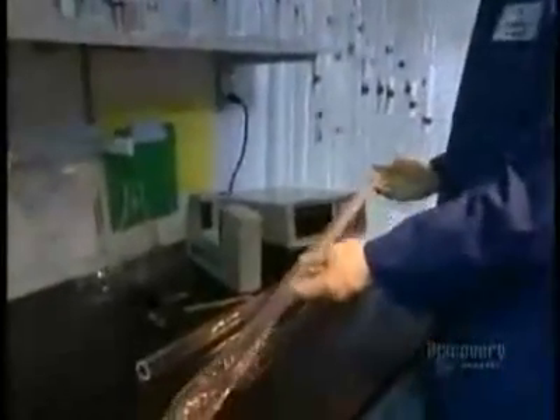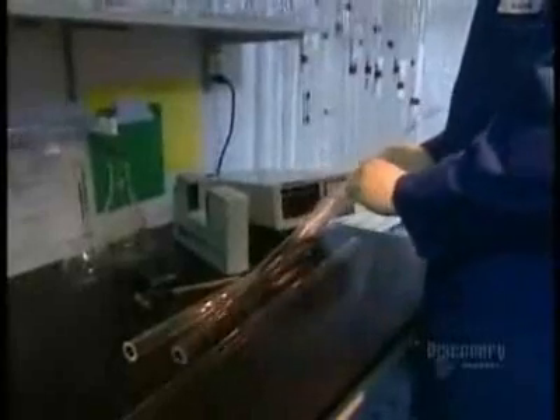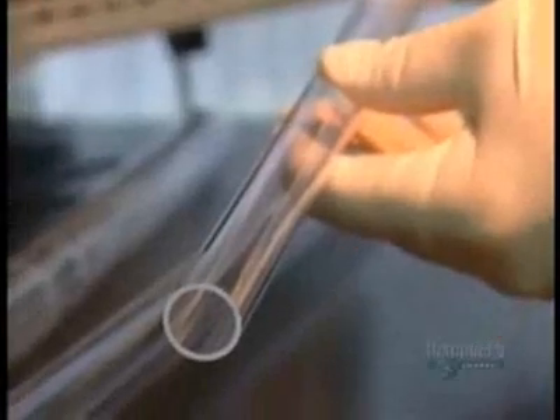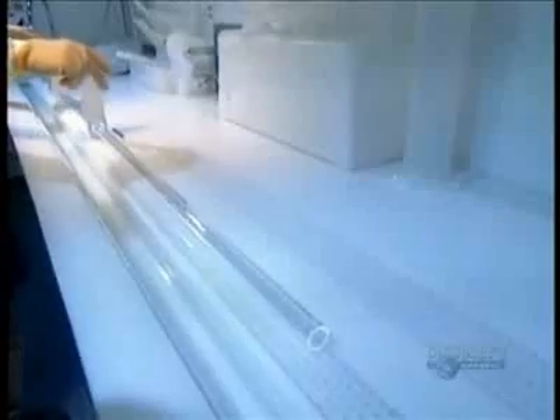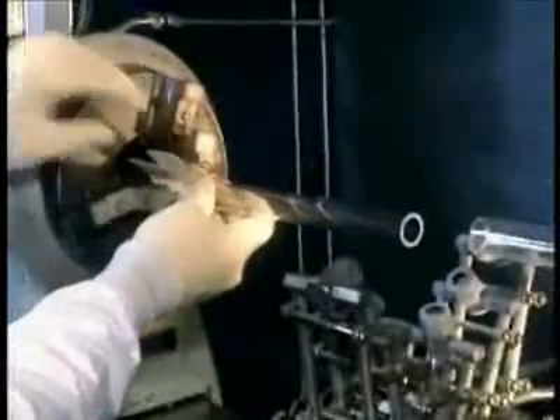Those fibers start out as large glass tubes. First, workers unwrap the tubes. Then they submerge them in a corrosive bath of hydrofluoric acid, which removes any oil residues. Then they set a tube into each end of a lathe.